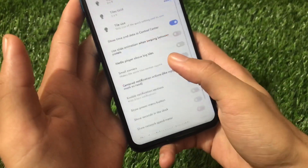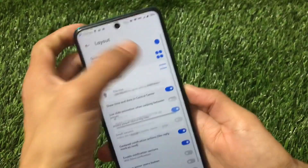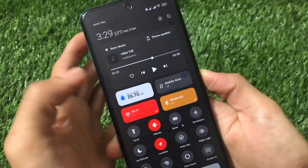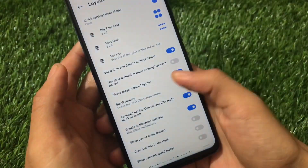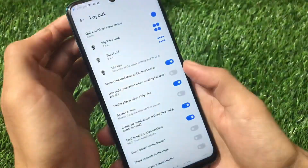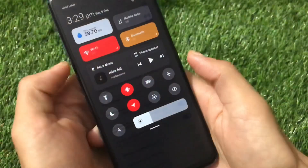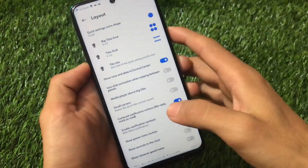We also have customization options which include the layout, where we have the option to place the media player above the big tiles. If you enable this, you'll see your media player is now above these big tiles. By default, if you don't enable this option, the media player will be behind the big tiles. You can set it according to your preferences.